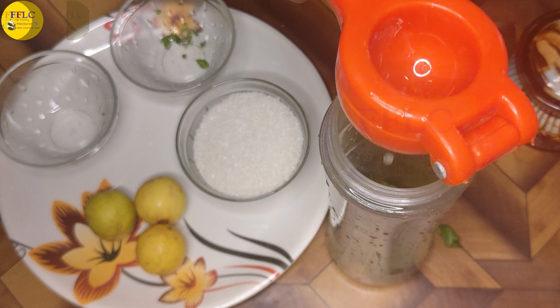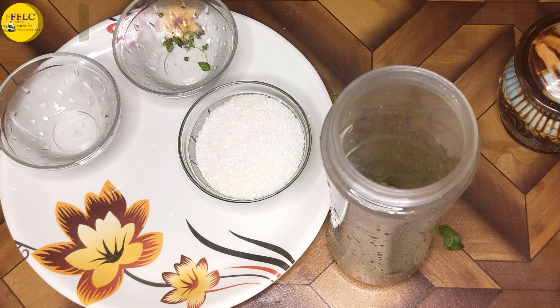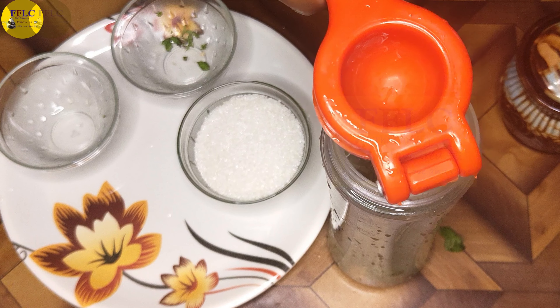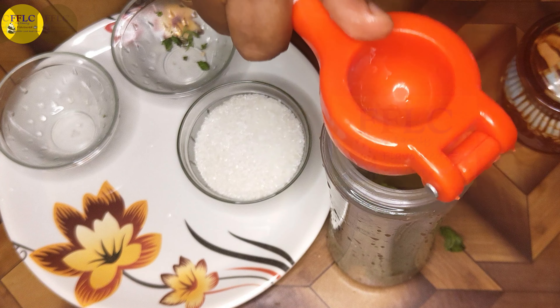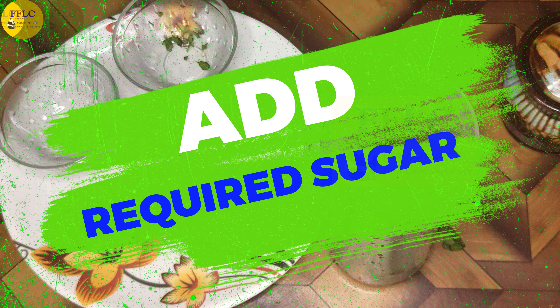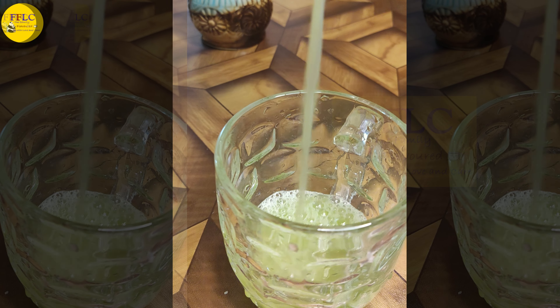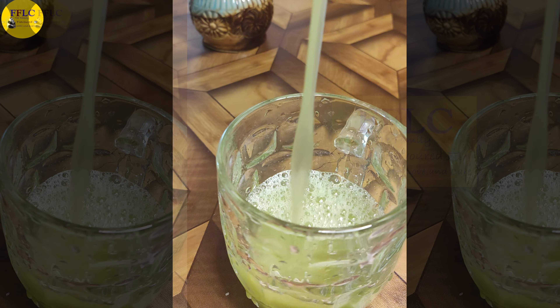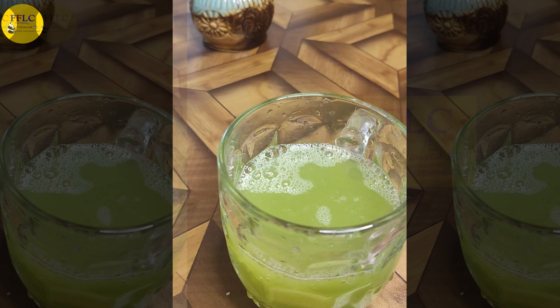First, add to a blender. Add a little bit of mint. Add the lemon juice. Add sugar. Add water and ice cubes.